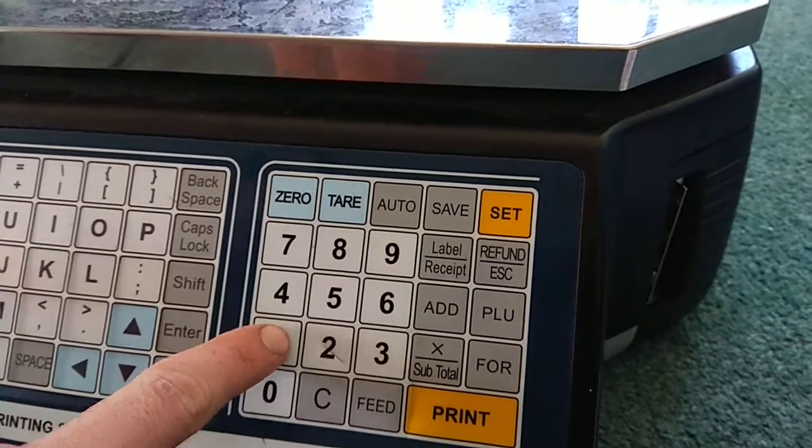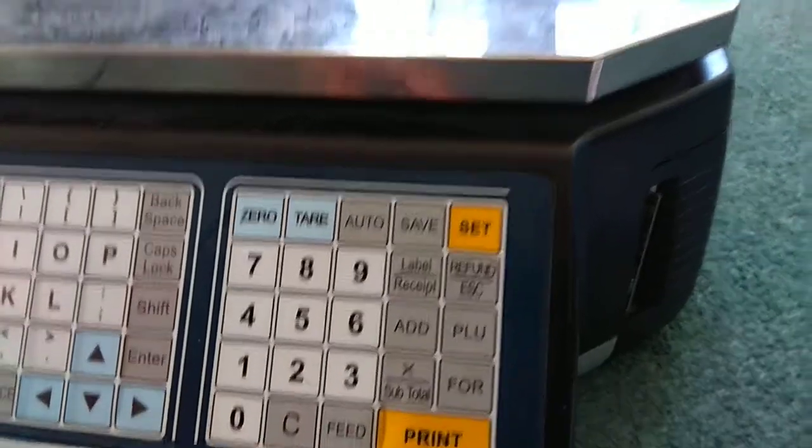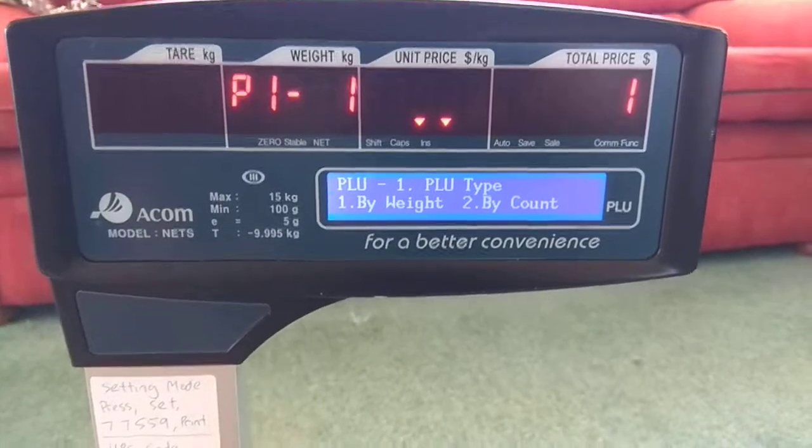Now press 1 for key 1, then enter. You can do it by weight or by count — we're going to do it by weight.